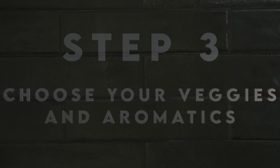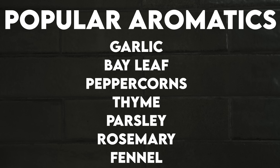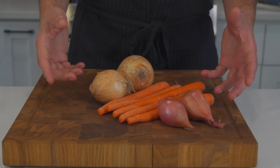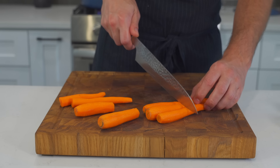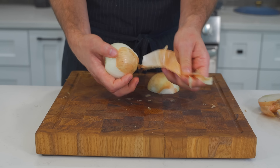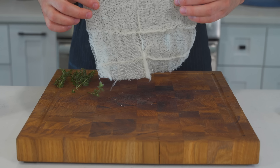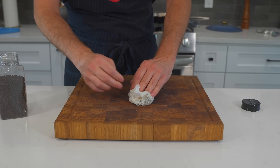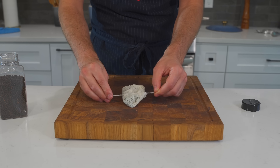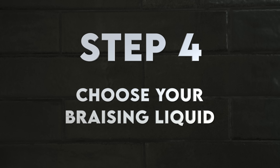The next step is to choose your vegetables and aromatics. Popular choices include carrots, onions, celery, shallots, leeks, tomatoes, and mushrooms. For aromatics: garlic, bay leaf, peppercorns, thyme, parsley, rosemary, and fennel. Today I'm going simple — just shallots, onions, and carrots. I'll peel and slice the carrots into large pieces and halve the onions and shallots. I'll also add a few aromatics in cheesecloth — fresh thyme and whole peppercorns — tied up like a little tea bag of flavor.